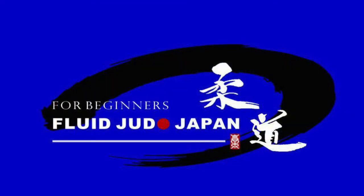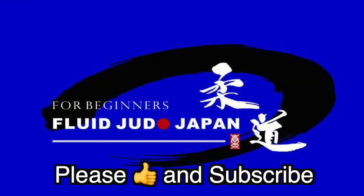That's all for now. Next time I will explain more practical siyoinage tips for randori and competition. Please like, comment, and subscribe. Thank you.